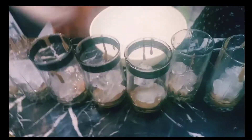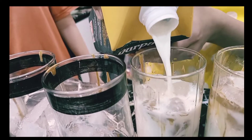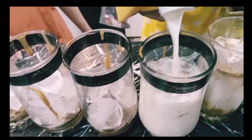Let's see. Now what are we going to use. Next step is the sugar. Okay, now we're going to put a little bit of milk on it.